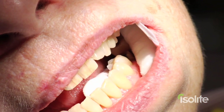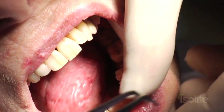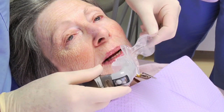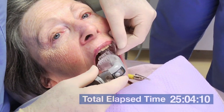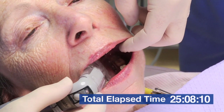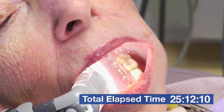So I'm not going to do it that way. Let's take this out — one cotton roll, two cotton rolls, three cotton rolls. Let's do this the easy way. Let's use the Isolite. Place the Isolite in the mouth, close down gently, and isolation is achieved in about three seconds.